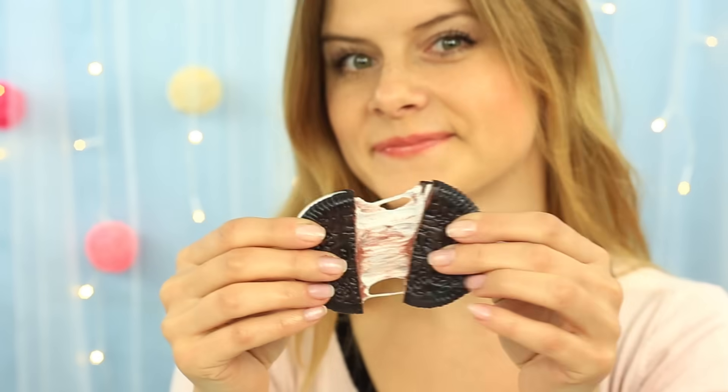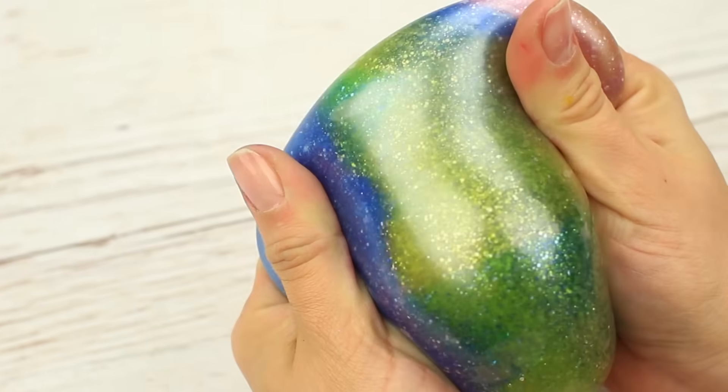Today we're going to make a super real-looking Oreo cookie and cheeseburger with a slime filling, a kawaii pink kitten stress reliever from a soft slime, and space stress balls.